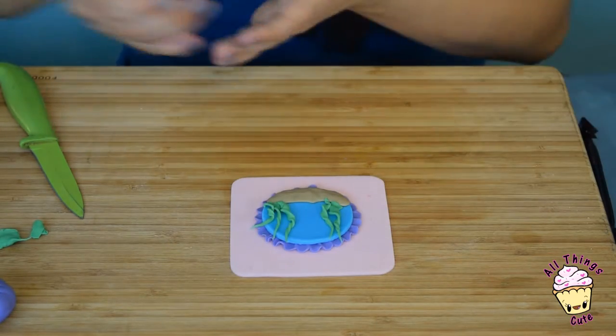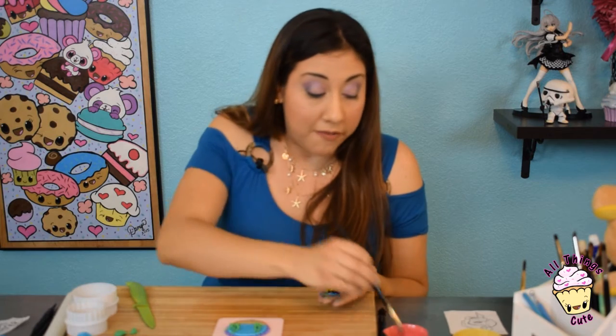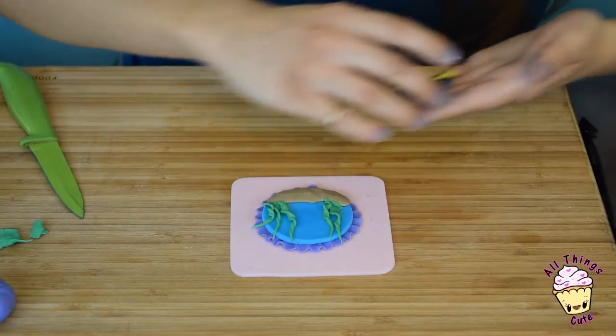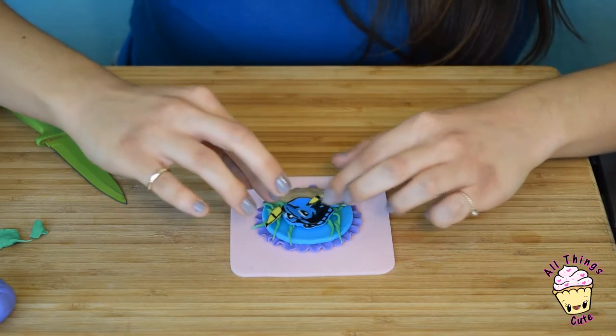Now you're going to place your Dory, but be very gentle — be very careful. We're going to add water in the middle. Make sure you have plenty of water in the middle, and also a little bit on the seaweed so she can really stick there. Then carefully — and I mean really carefully — place little Dory right there in the middle. Ta-da!